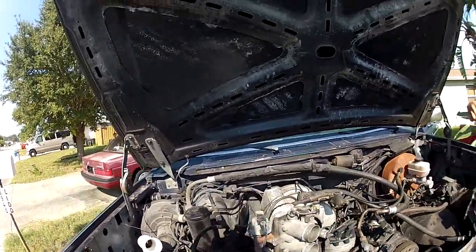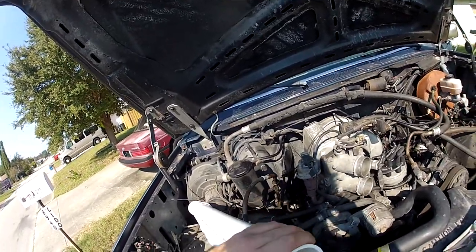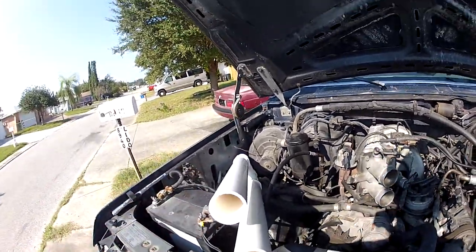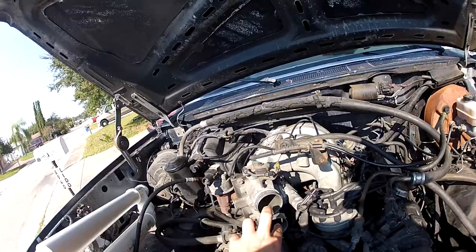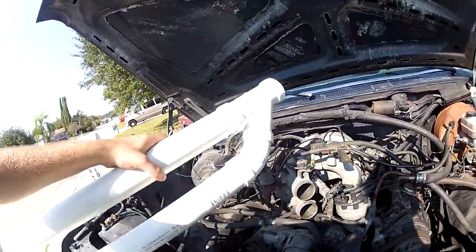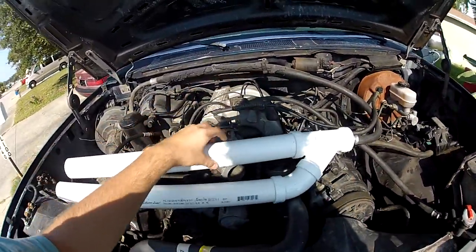We're back here. I know it doesn't really look much different. Here's some of the PVC that we started getting together — it's two-inch. We're going to get some hosing and go from here, these two, and route it to here — obviously not coming this way. They'll be fitted like this, and we're going to cut them down a bit and get it all looking pretty good.